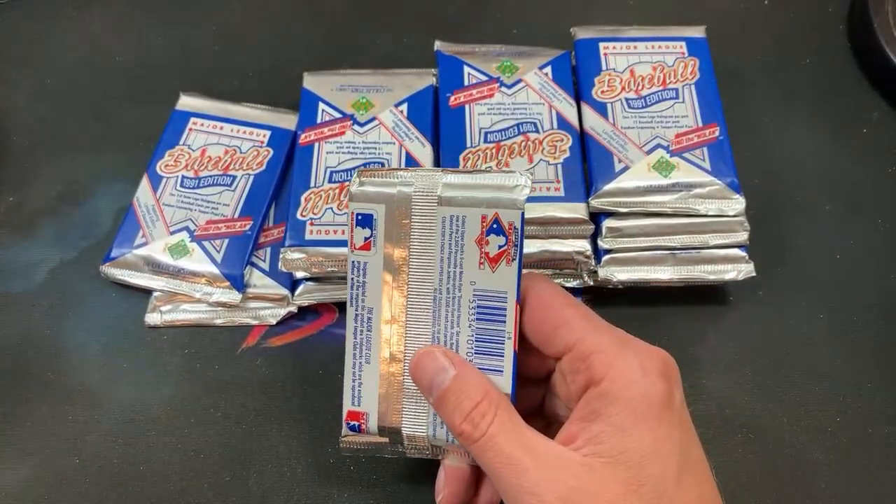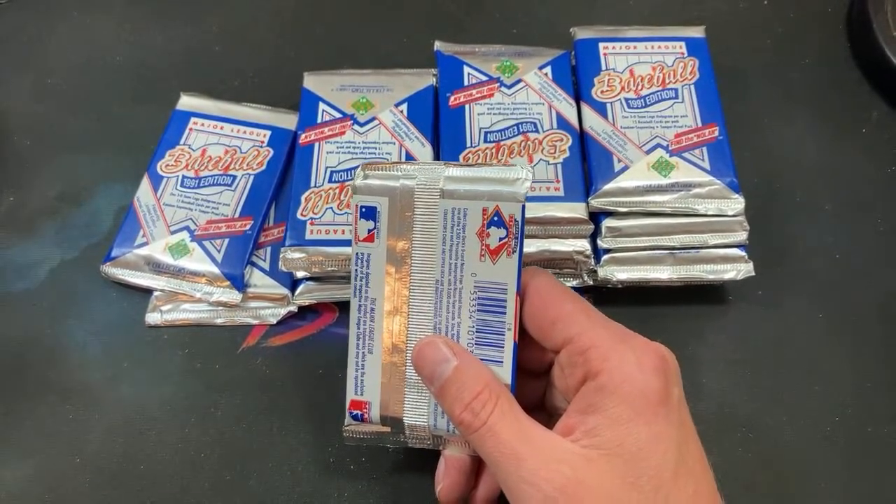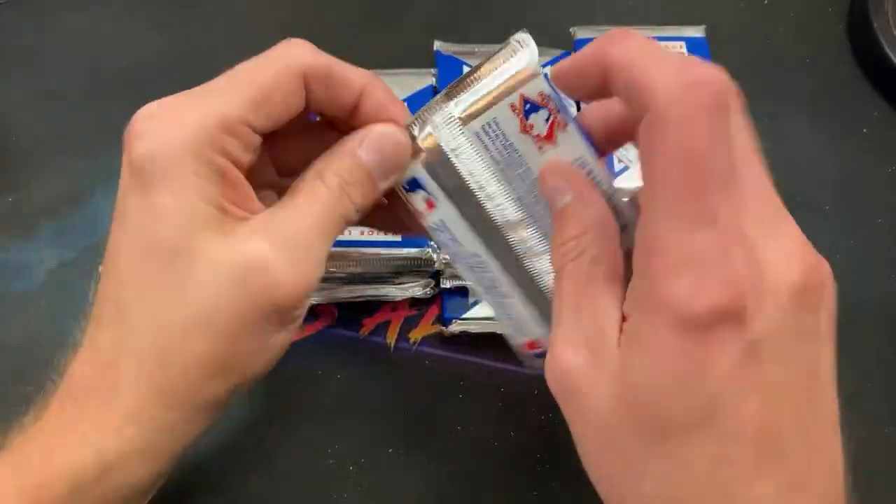We have Trevor Williams in the house. Jimmy Kramers claims the fame of being part of a trade for Otis Nixon, who stole 72 bases in 1991. Trevor Williams — thank you for bringing the facts and baseball trivia knowledge in here, because I had no idea. I don't think I've ever heard that name or said that name in my entire life, but it's definitely interesting.